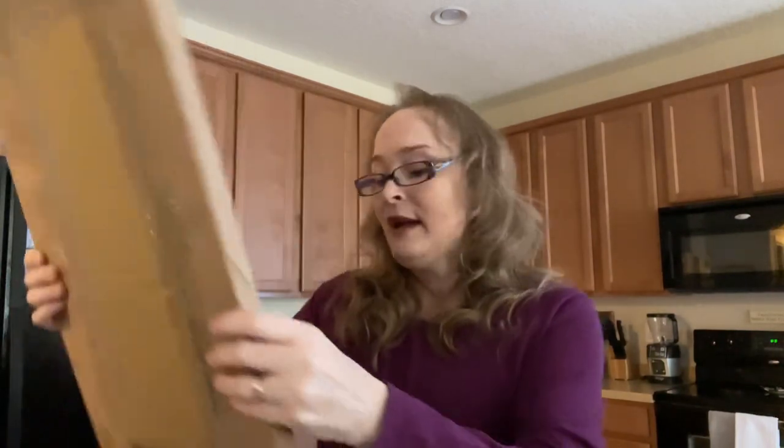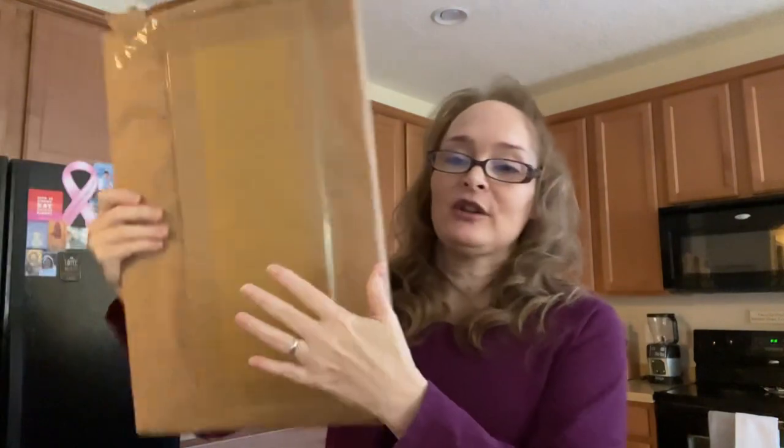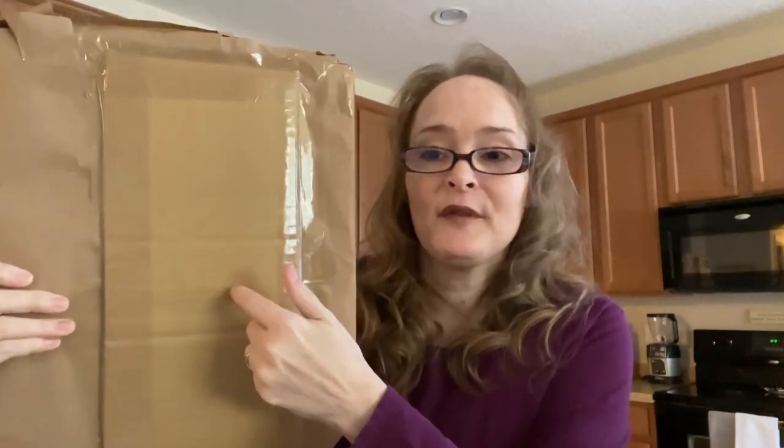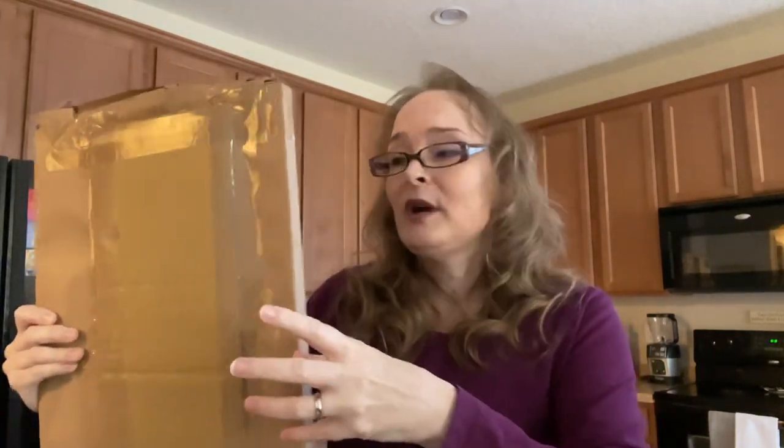You will not be disappointed if you want to buy from Wandi Foam. Number one, this is how she sent it packaged — she put a 'do not bend' on it so mail carriers would see that. And then she took the extra time to put cardboard on the outside so it wouldn't get bent. I am super impressed about that. She takes extra time to make sure that your product gets to you in the best condition that it can.